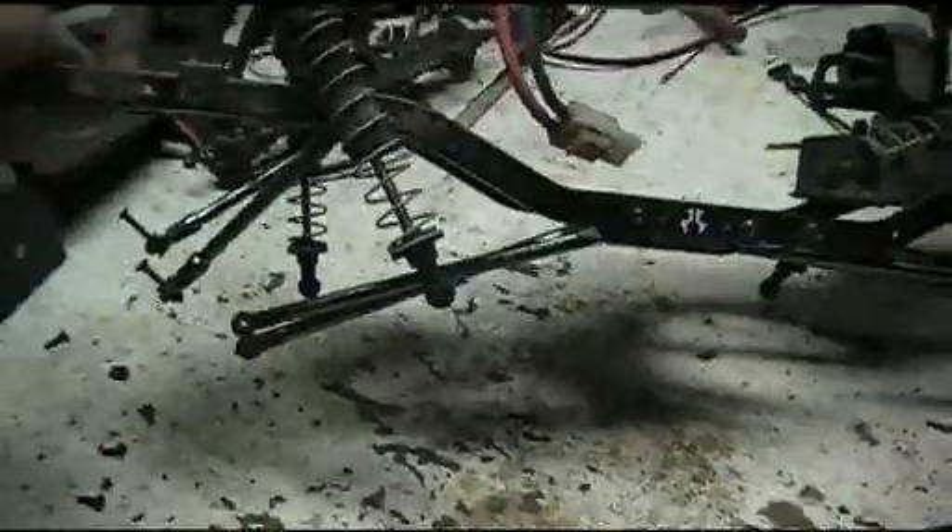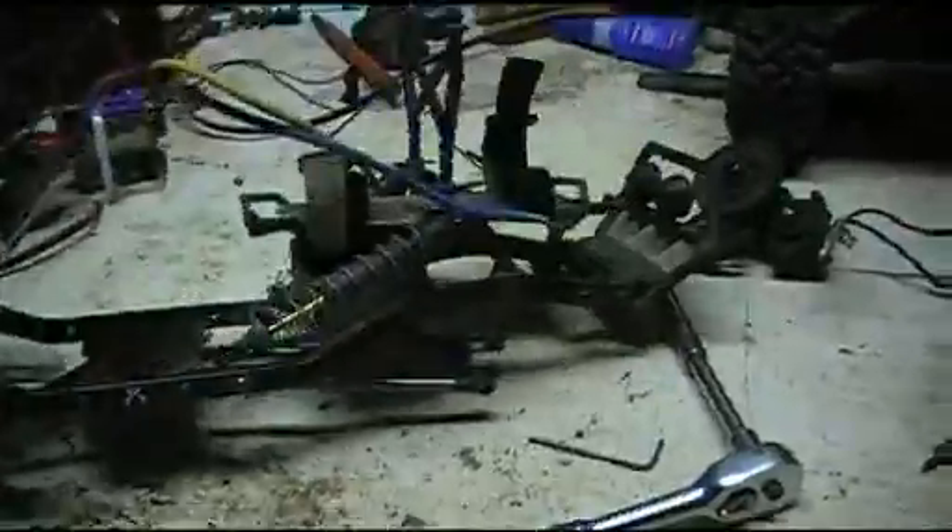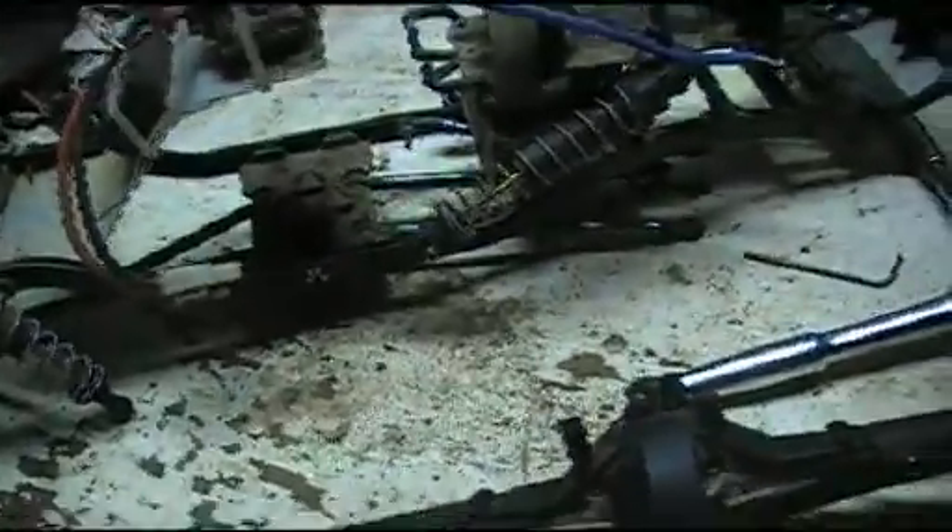Double grub screws on both ends of the transfer case and both ends of the axles. As you can see, I've got quite a bit of work to do to put this back together, just to where it's even remotely ready to do the grub screws.